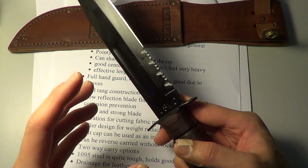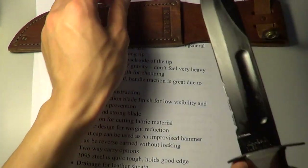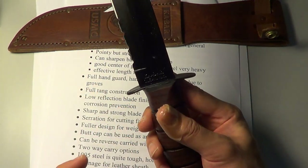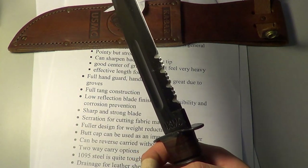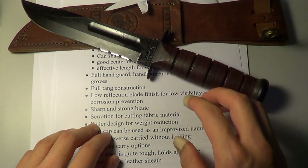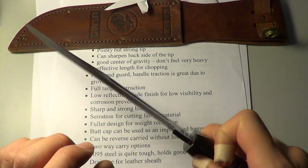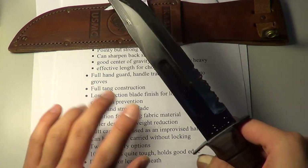The serration is reasonably unique compared to Spyderco or other designs — I'm not too sure why they did the serration in that manner, but I'm sure it cuts reasonably well through synthetic materials. There's also a fuller design for weight reduction — some people call it a blood groove. It reduces a bit of weight without cheating the strength of the blade. I like that.